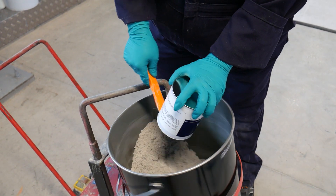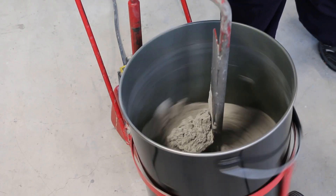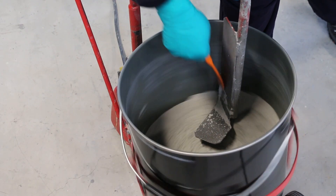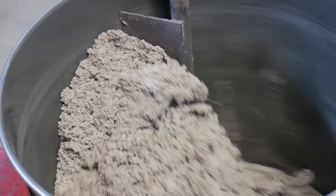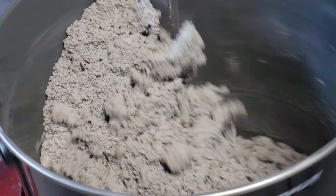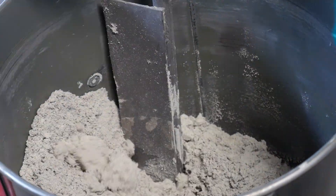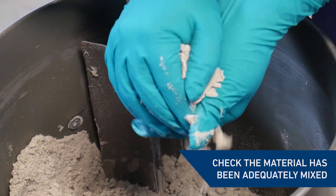Mix together for a minimum of five minutes to achieve an even color and consistency. Avoid losing any of the mixed resin by periodically scraping the sides and panel. When fully mixed the material will bind together, maintaining its shape when squeezed into a ball by gloved hand.